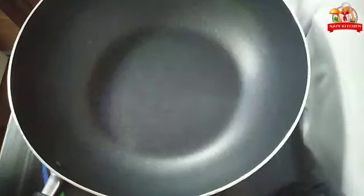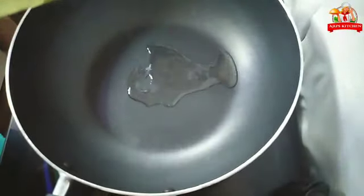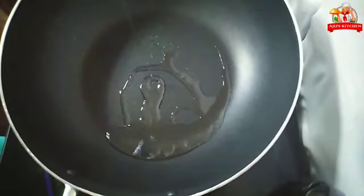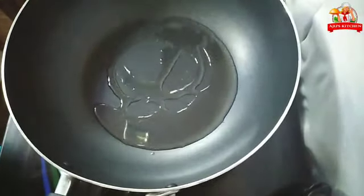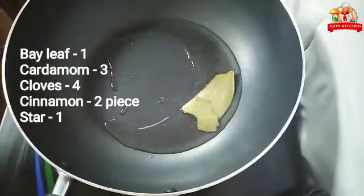Now the meat is ready. Add the meat into the rice, then add the masala and put the meat in the pan. Add 1 tablespoon of meat, fry in oil, and add spices.